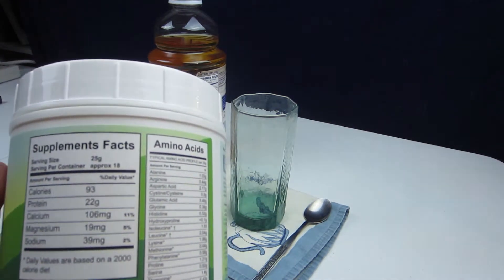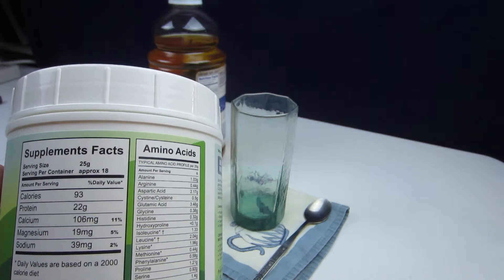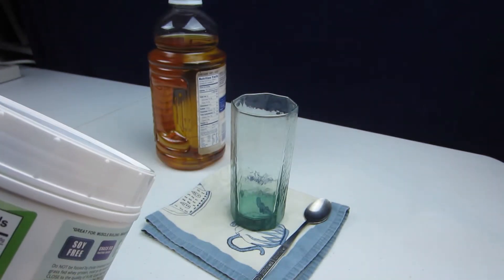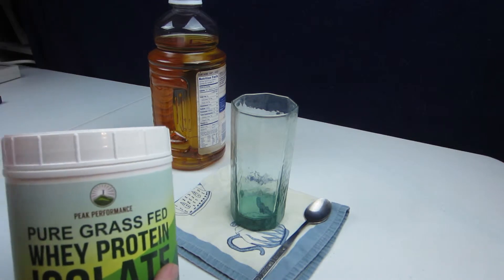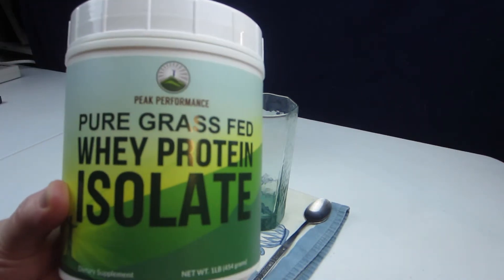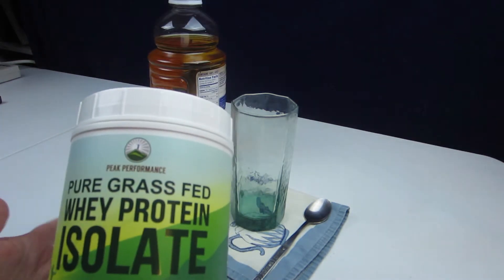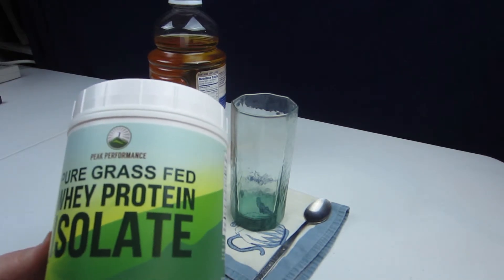The instructions are to mix one scoop into 6 to 8 ounces of hot or cold water or your favorite beverage. You can put it in smoothies, you can put it in whatever you like. I have found that it really has almost no flavor, so you can actually drink this with water if you like. Very little flavor at all, but my favorite with this is actually apple juice. You can mix it with tea, you can mix it with milk if you want.